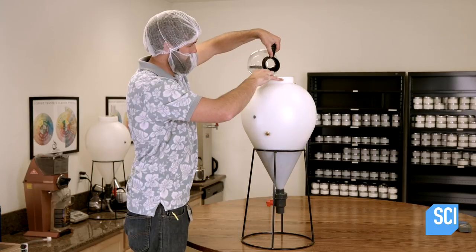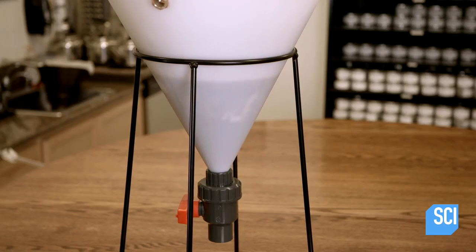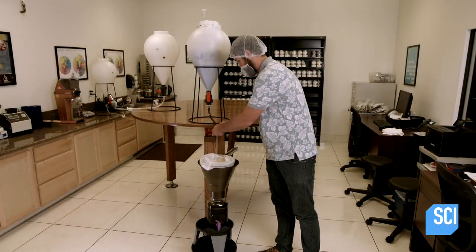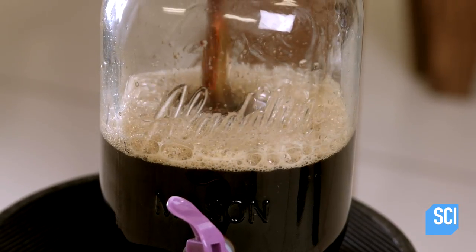To prepare coffee for the vino brew, a worker puts grounds into a filter bag, saturates the bag with cold water, then submerges the bag in water, letting the grounds steep for about 16 hours. He then pours the coffee into a large jar.